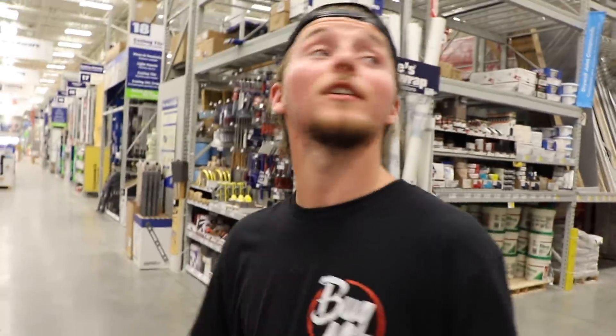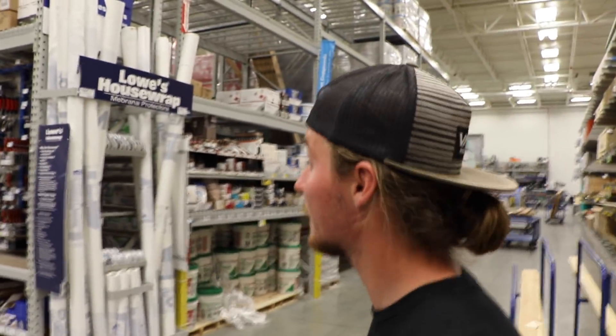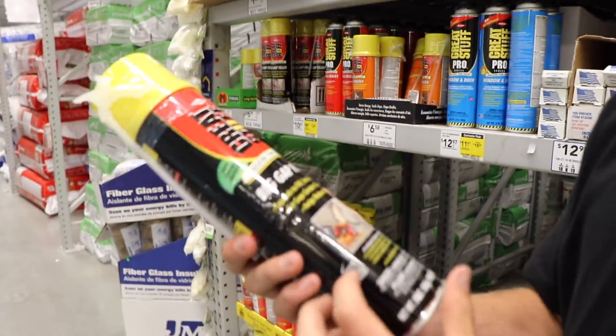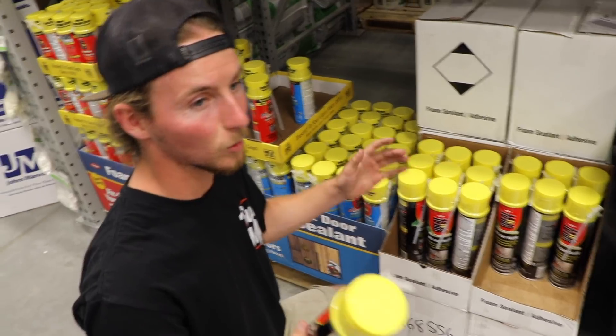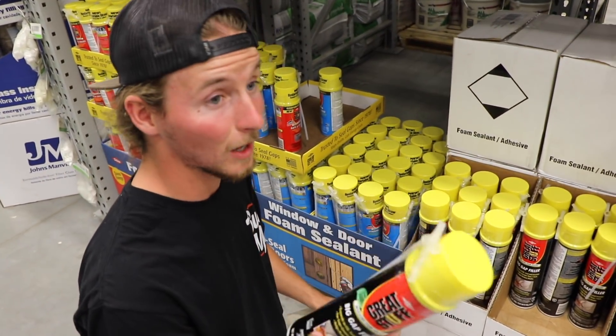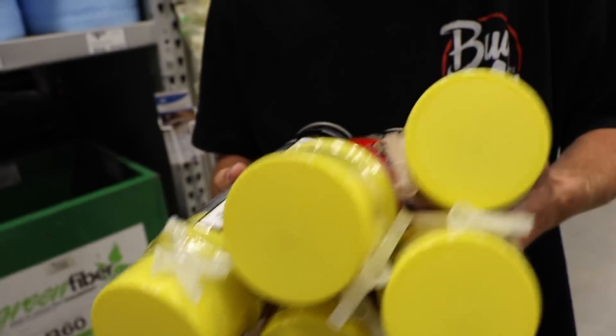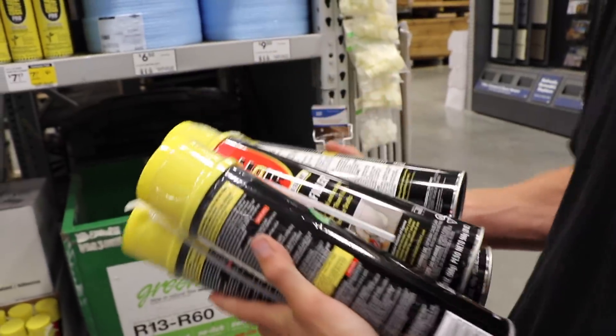We're in the lumber section where I was told this foam spray would be. I found it - the brand is Great Stuff. This is not a promotion or a plug, not sponsored. It's a big gap filler - that foamy stuff you might remember from being a kid in a basement, like cotton candy on the wall. We have an entire 22 by 14 fuel wheel to cover, so we bought five of the bigger cans. That should do it, and if not we can buy more.